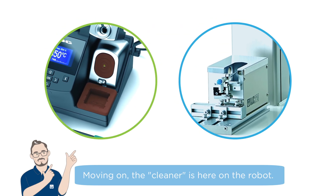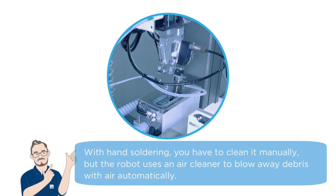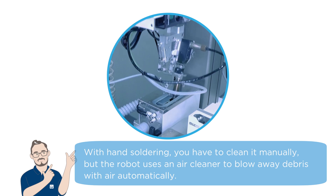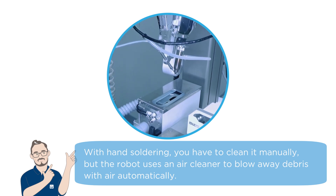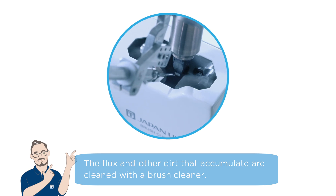Moving on, the cleaner is here on the robot. With hand soldering you have to clean it manually, but the robot uses an air cleaner to blow away debris with air automatically. The flux and other dirt that accumulate are cleaned with a brush cleaner.